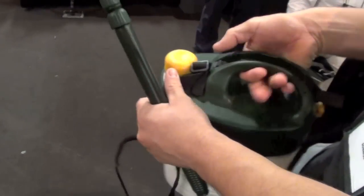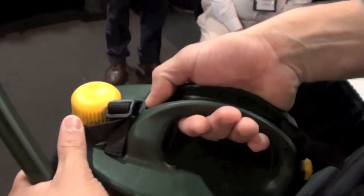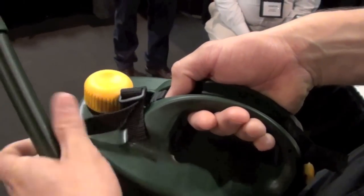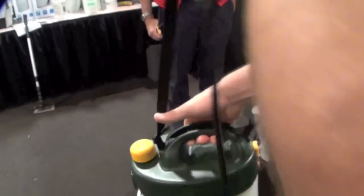We've got a switch right here to show. We've got a forward switch and a reverse switch. Forward is for spray and the reverse is to suck the liquid back through the tube into the unit, so you don't have to clean the tube every time you change the liquid.